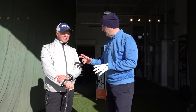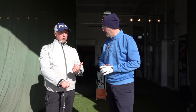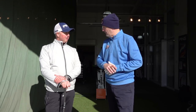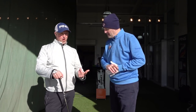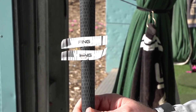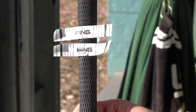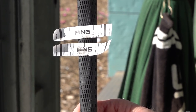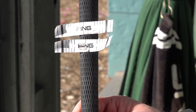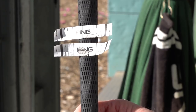Tape back on, made an adjustment — we flattened the lie angle two degrees, gone from a green to a black lie. Three more balls hit. How's the tape looking now? Really good — we've gone from that mark being slightly towards the heel, and now we've flattened the lie angle out. The mark's right in the middle now and we've just straightened it out a little bit.